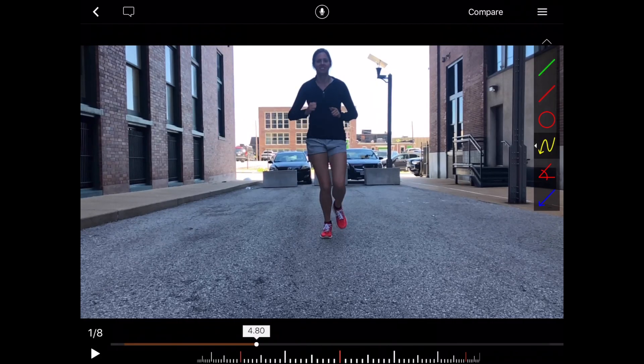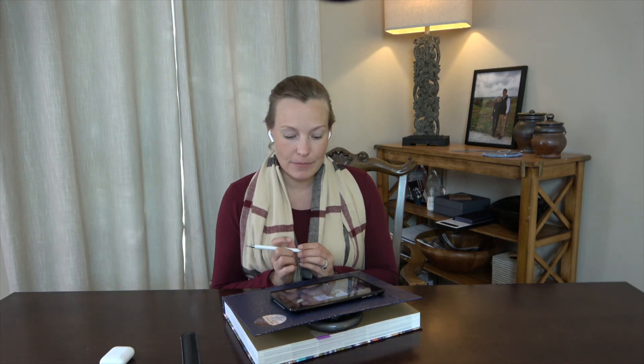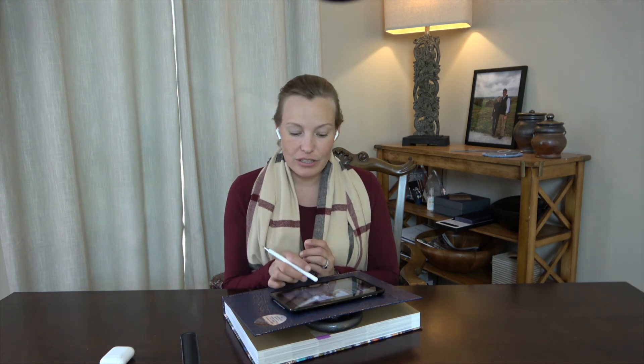That's everything for runner number one, and thank you so much for submitting your videos. From the side view — excellent foot strike, great forward lean. Make sure your calf is strong enough and feel that glute max work as you're loading the leg. And on the front view, check in on glute med. Make sure your glute med strength is excellent and that you can use it in your running gait.